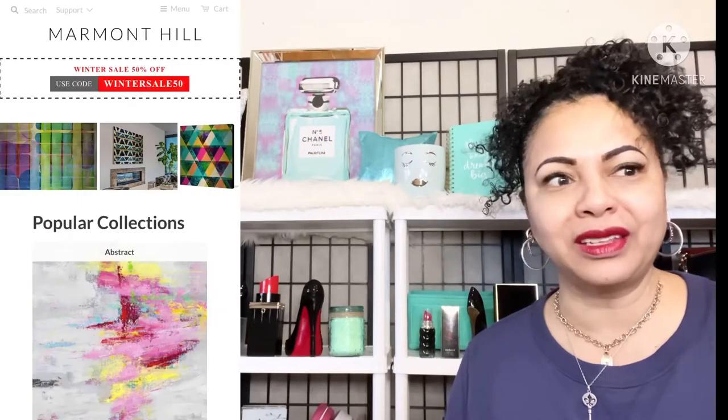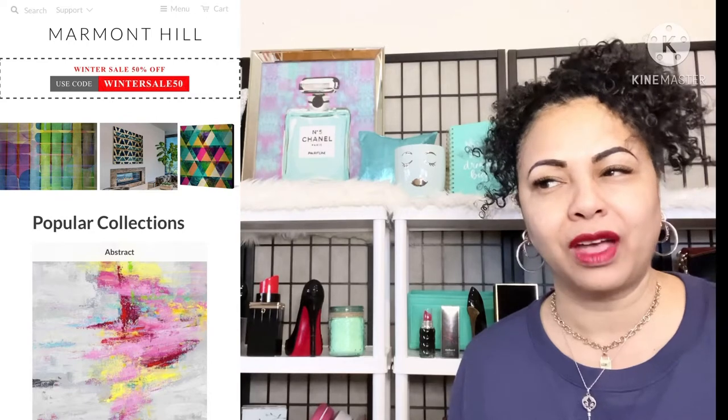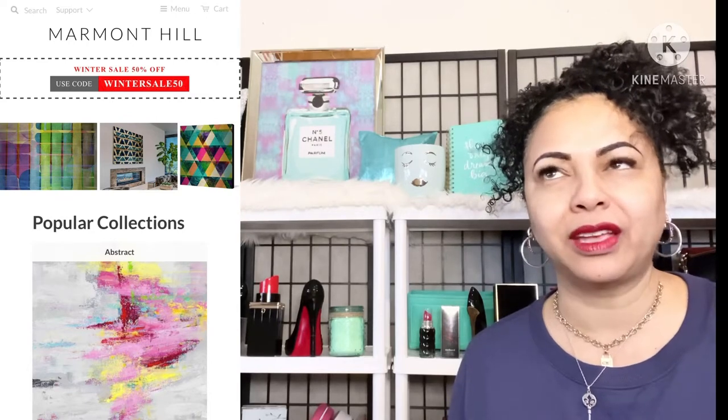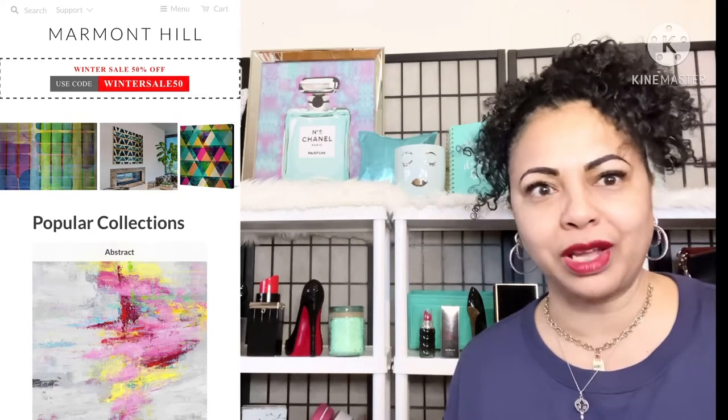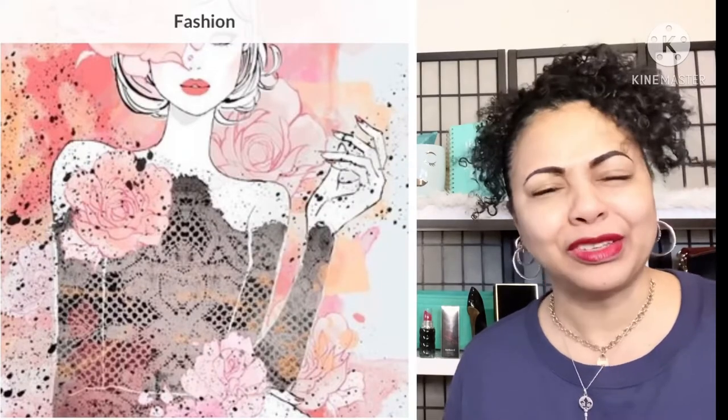Today I wanted to talk about some artwork — it's art decor. This type of art decor is affordable; it's not high-end luxury art, it's more affordable artwork. So let me go ahead and jump right in.